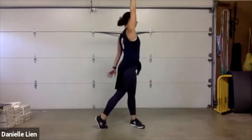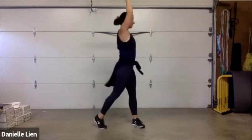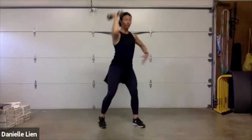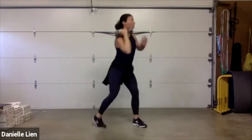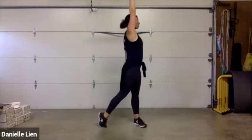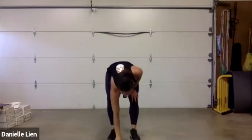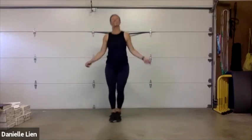Squat, rotate — focus on your shoulders staying nice and even, core stabilizing your body so you don't bend over. Driving through and up — remember if you're not pushing through the shoulder, you're just squatting and rotating. Going to that jump rope in three, two, one!